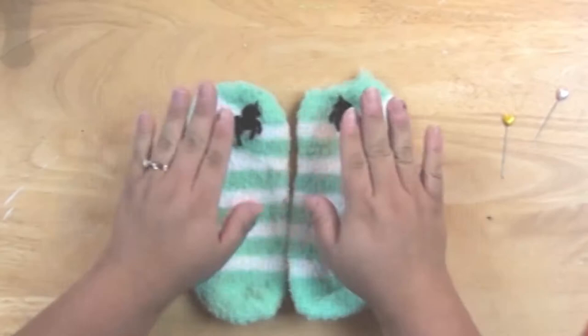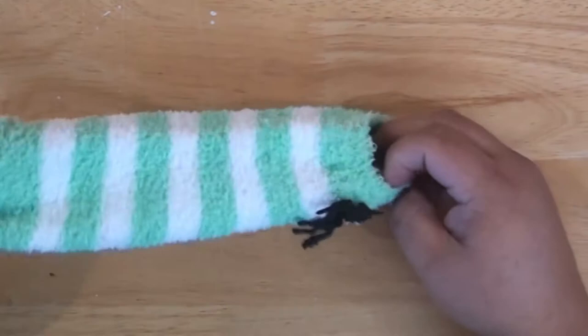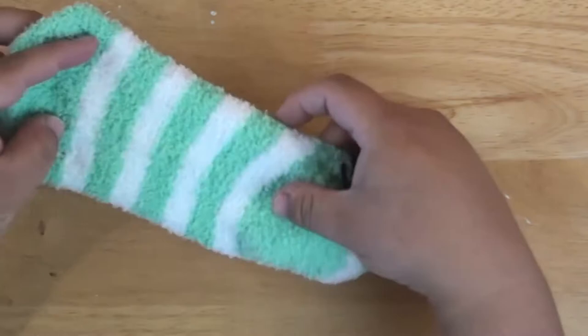Once you're done stitching, tie a small knot on the inside of your sock, then snip that with your scissors. Now flatten your sock so the heel is all facing up.